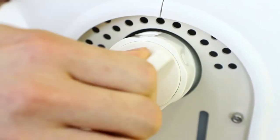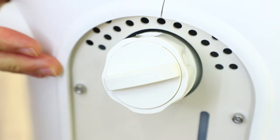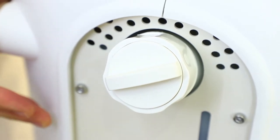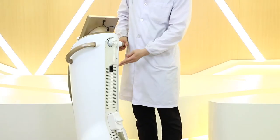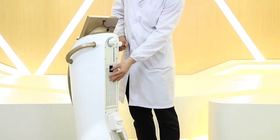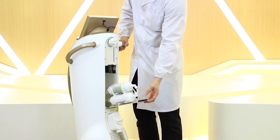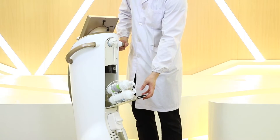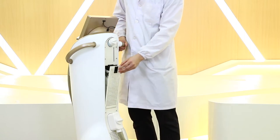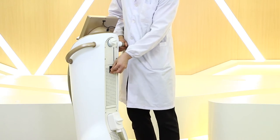If it is the first time we use the machine, because the water pipe inside is also empty, we must add water again. As we press this button, we can see the water filter. We suggest changing this water filter every half a year. If the interface shows a bad water quality warning, we should also change the water filter.